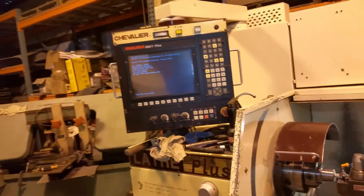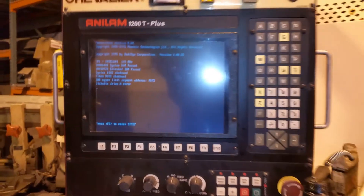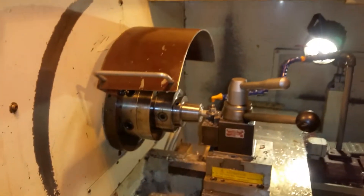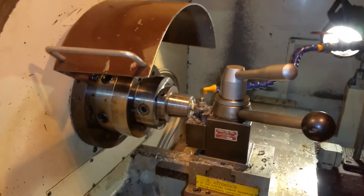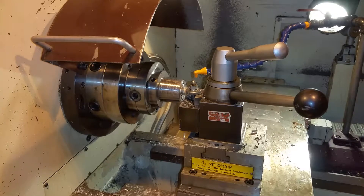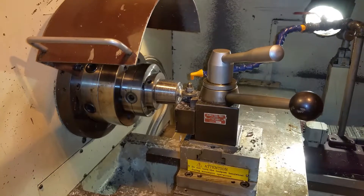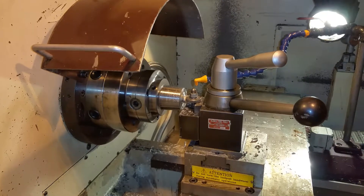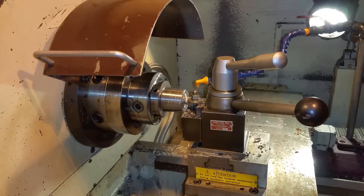Okay, go for it, Mr. Ball. What are we waiting for? It's booting up. Oh, it's booting up? No.